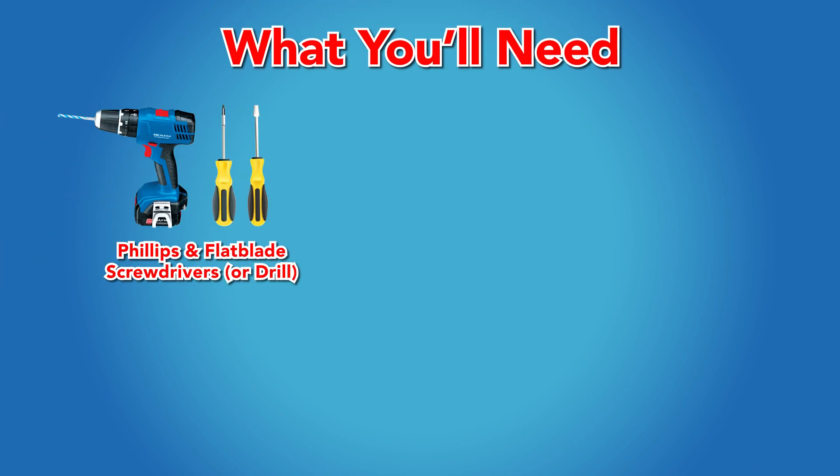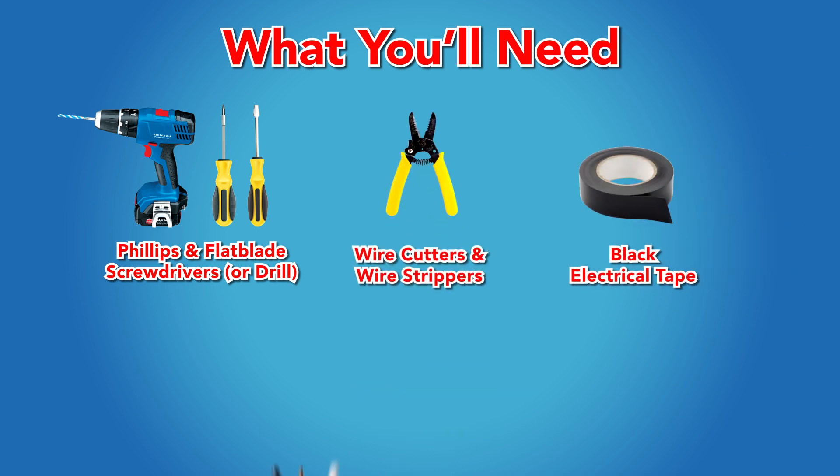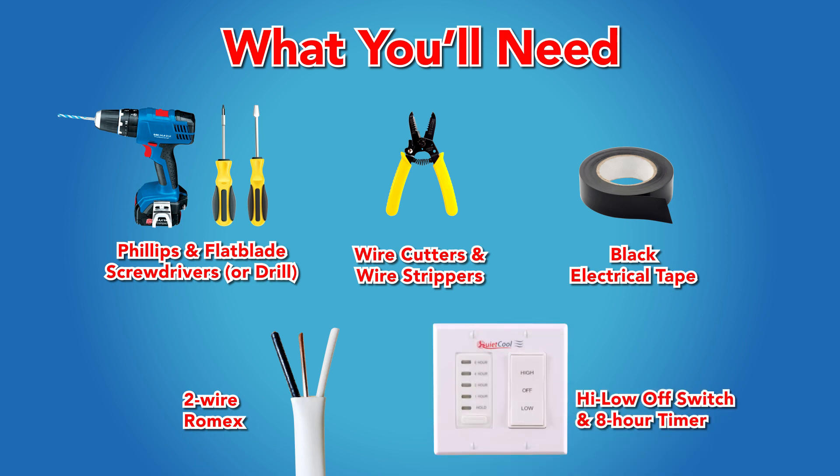For this installation you will need the following items: a Phillips and flat blade screwdriver, wire cutters, wire strippers, black electrical tape, 2-wire Romex, a high-low off switch, and an 8-hour timer.